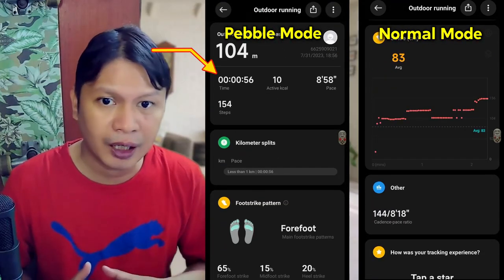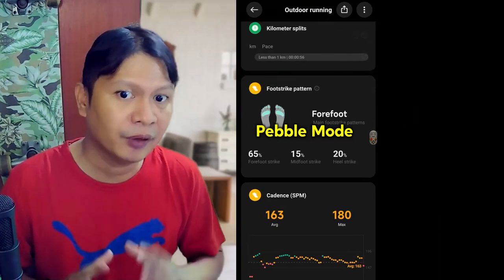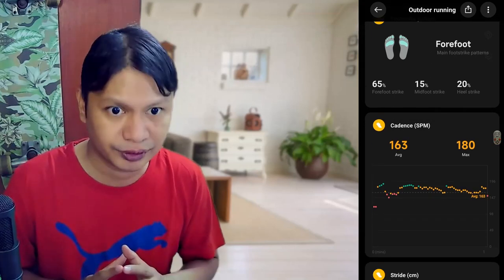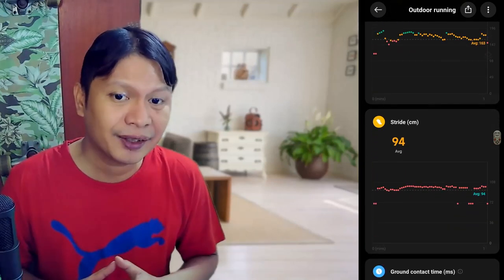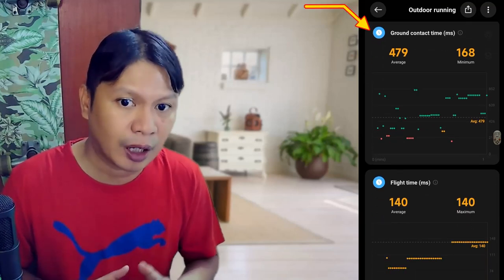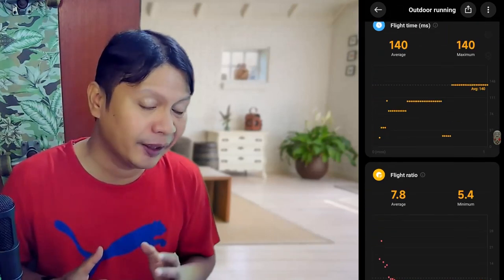In pebble mode, there's time, calories estimated from time and foot movement, pace, steps, and the foot strike pattern, which analyzes which part of your foot hits the ground first — whether it's the front, middle, or the back. There's also cadence and strike. Then there's the ground contact time, which measures how long your foot stays on the ground while running. The smaller the value, the better — for athletes, it's usually around 220 milliseconds or less.